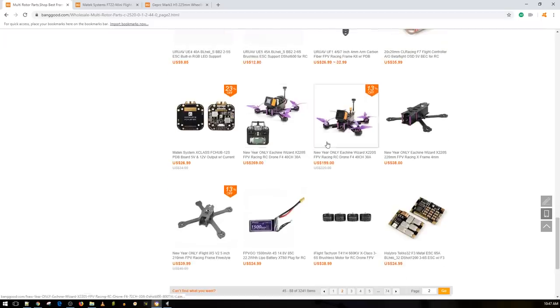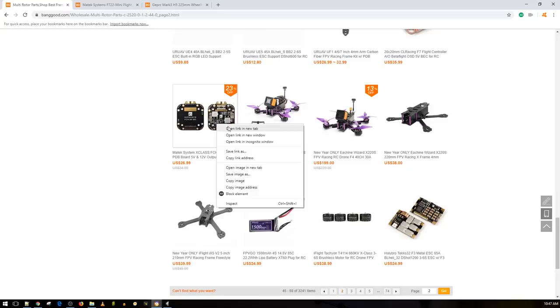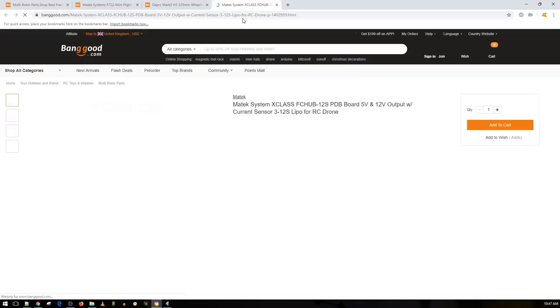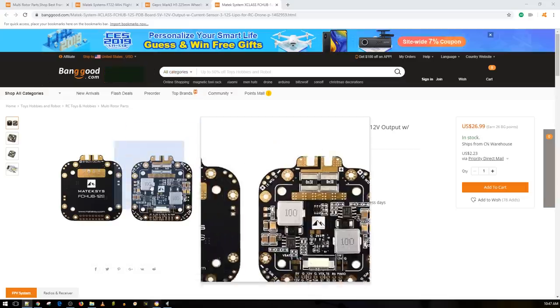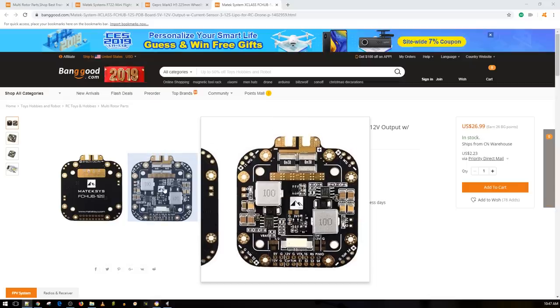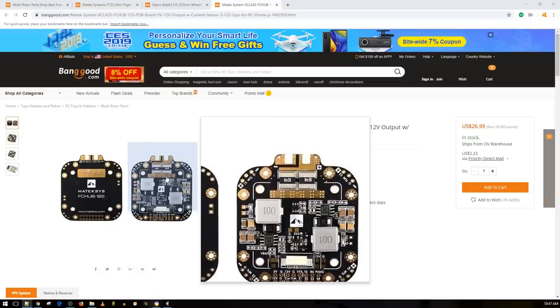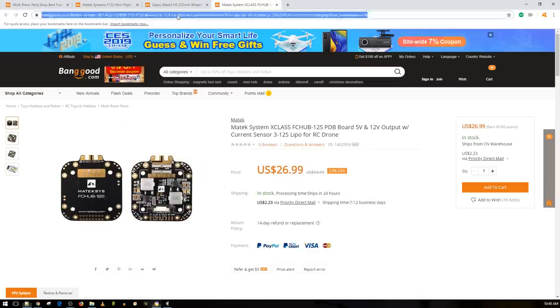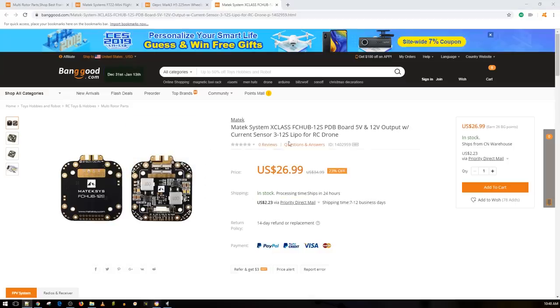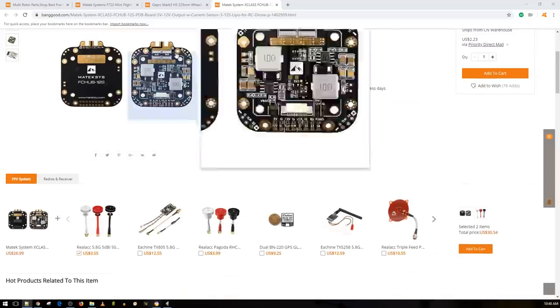Let's start here: the Matek System X-Class FC Hub — a PDB for an X-class drone, which I'm going to be building very soon. Parts will be sponsored by iFlight since they've released an X-class frame and X-class motors. I'm getting this PDB from Matek for a really premium setup, though I don't know which flight controller to use yet — possibly a new Holybro or new Matek. At 26 bucks, it handles 12S input, 5V and 12V output, and has a current sensor. Really nice that they've addressed that gap in the market for X-class builds.